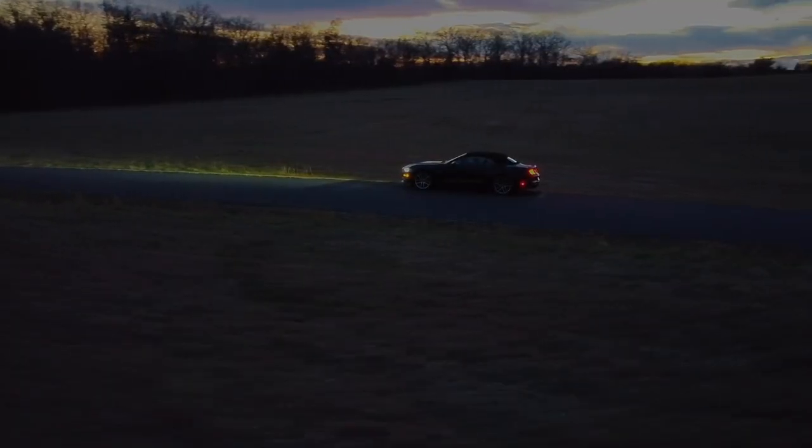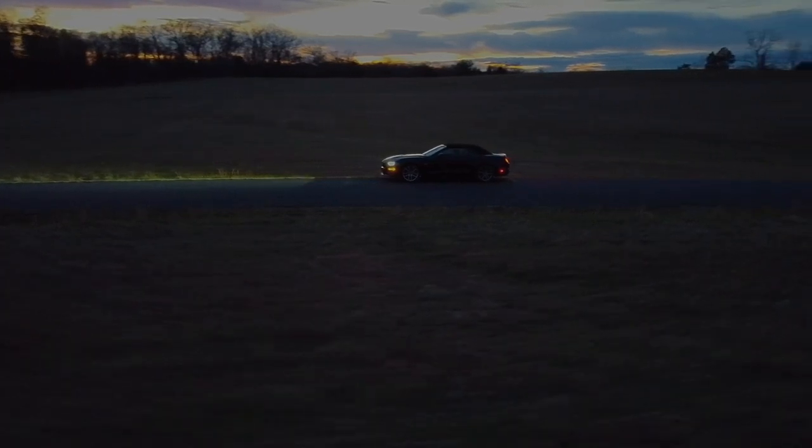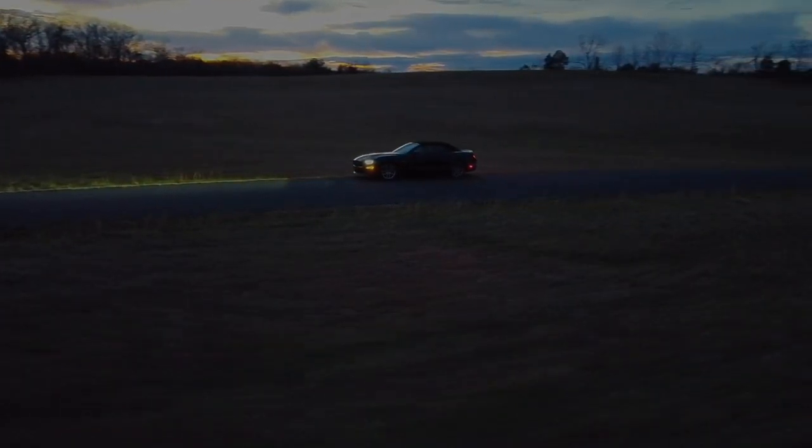This is the Mustang GT — an American icon, a sports car legend.